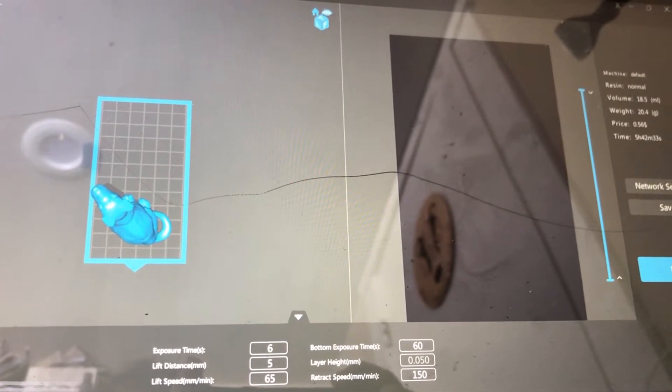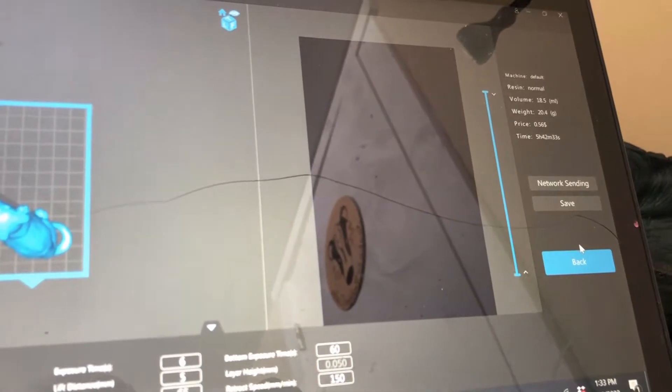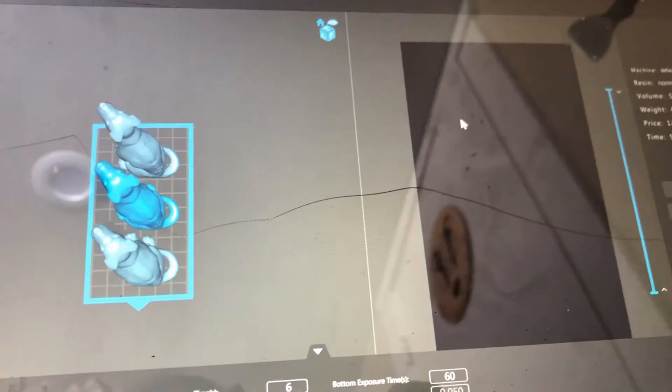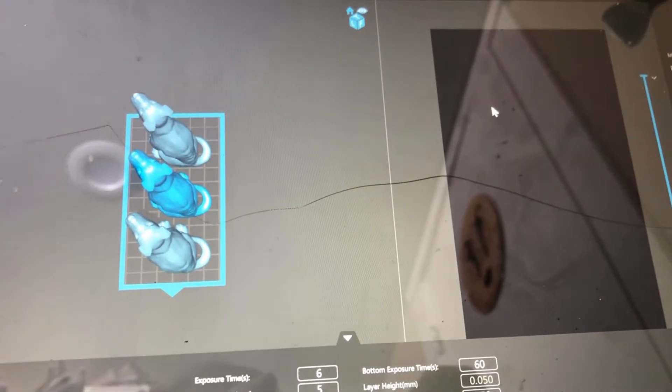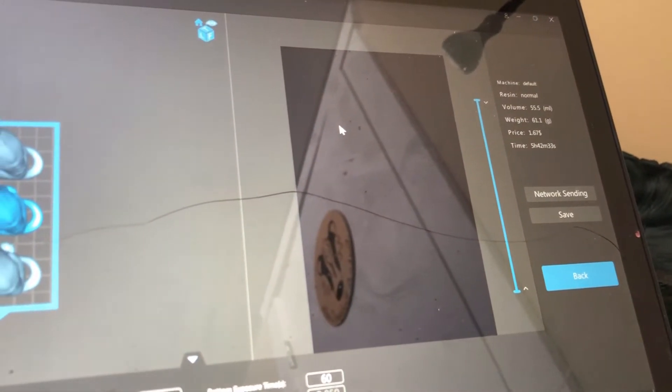But there is one extenuating circumstance that needs to be looked at. As you can see, we have one dog here — it takes 5 hours and 42 minutes on the Mars with standard settings. And here we have three dogs, the exact same model, and it still takes 5 hours and 42 minutes.